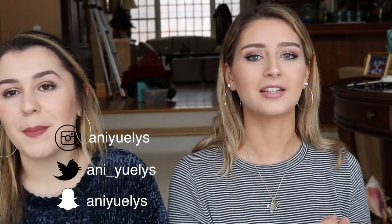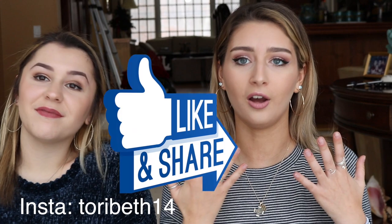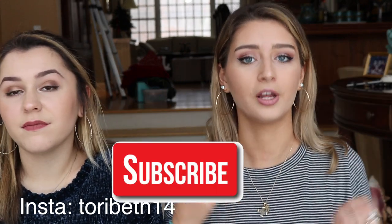What's up guys, welcome back to my channel. I have a very special guest with me. Hi guys, I'm Tori. And I will have her Instagram right here and in the description box. Make sure to go follow her because she did a really, really awesome Valentine's inspired makeup look. So stay tuned to see how we got this look.